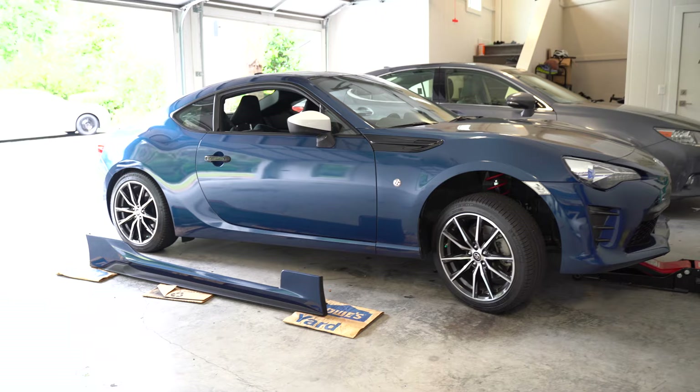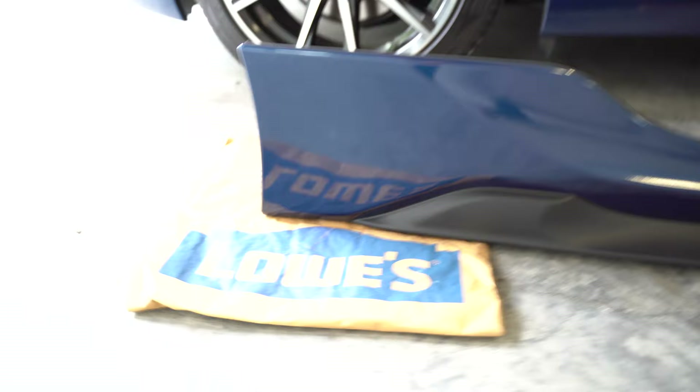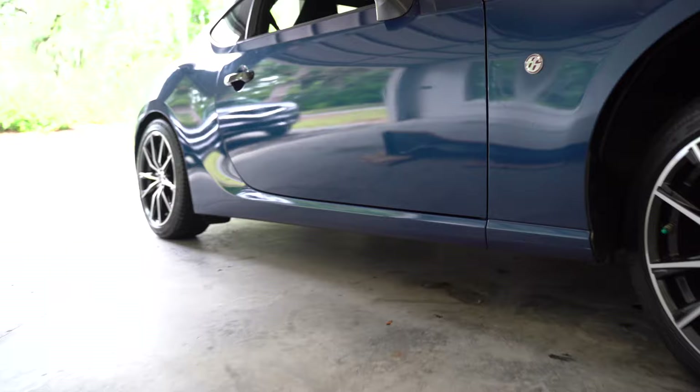Now it's time to install the side skirt. The cool thing about going with OEM is that you don't need to drill any holes. The car actually comes with pre-drilled holes that are just covered up with rubber seals. A lot of people overlook these details, but when everything is designed at the same time rather than as an afterthought, everything just flows well and makes installation a breeze. It all sounds obvious, but you'd be surprised at the difference these little details make.